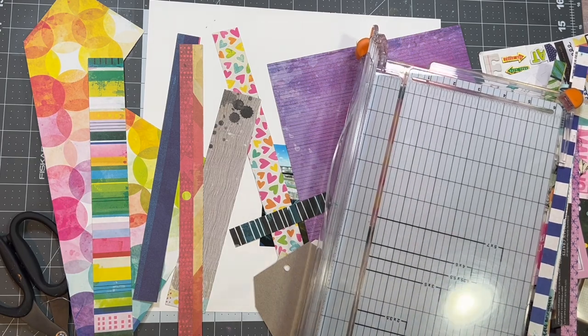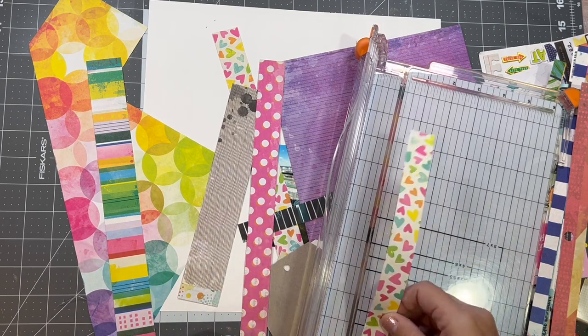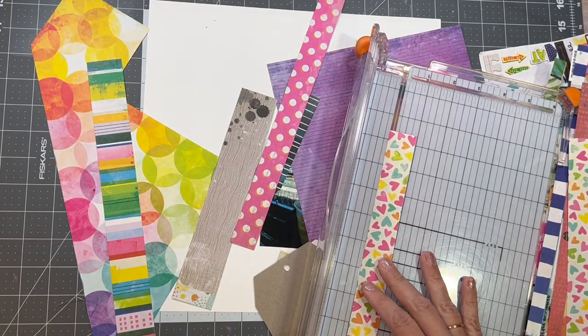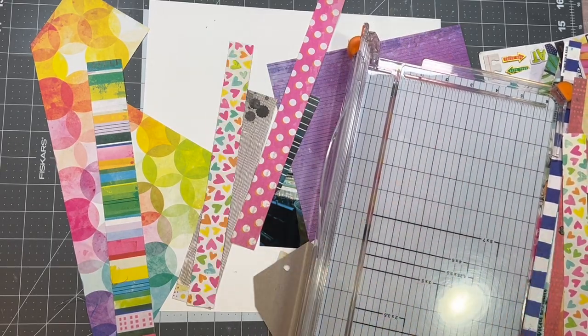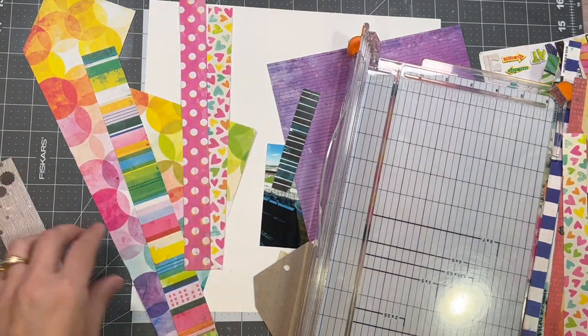I'm going to go with these strips — they're all different colors, all very bright. It's exactly what I love. I did have some strips that were already cut down to about one inch, and I'm just going to make sure they're all about one inch and then trim them down to the same size.